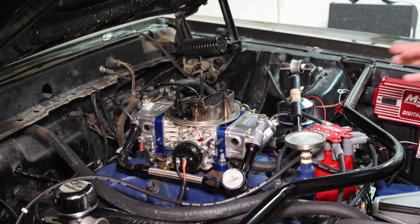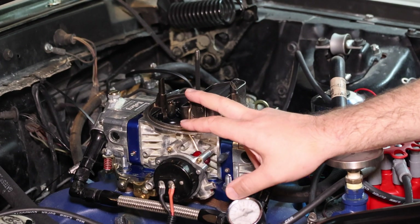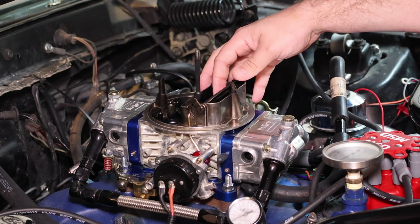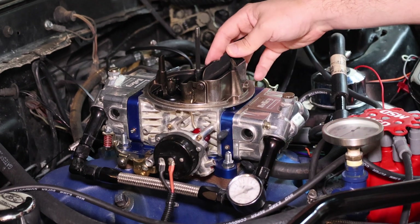How the electric choke works is as it heats up, the spring inside here is going to start pulling down on this lever here, which is going to open this fully. Under normal operation this is going to have 12 volts, the spring is going to be completely heated, and this will be wide open.